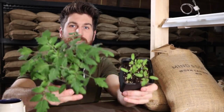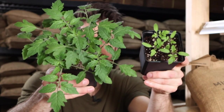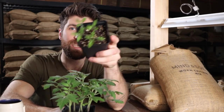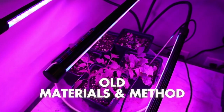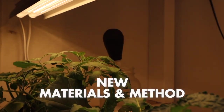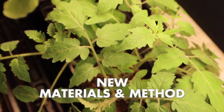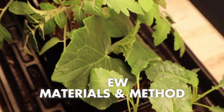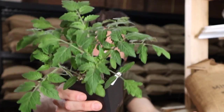You're not going to believe this, but these two sets of tomato seedlings were started on the exact same day. So what's the difference between the two of them? Well, this one over here was started utilizing the materials and method that I used in my first year of seed starting when I had no idea what I was doing. Since then I have learned a whole lot and ran tons of little experiments tweaking each individual variable, which allows me to now grow really beautiful, thriving seedlings.